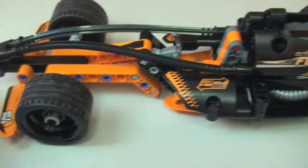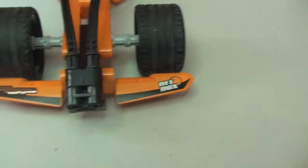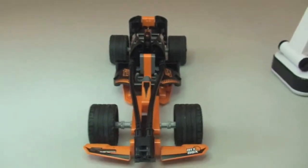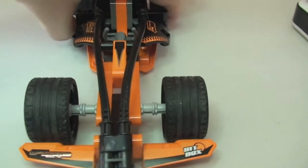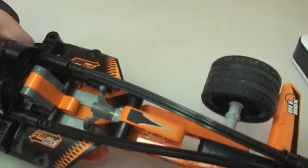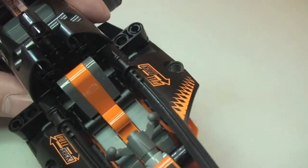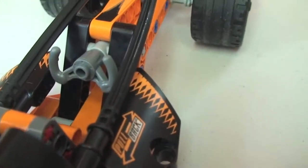Moving down to the front of the vehicle, there are stickers either side on the front. Spinning around, you can see the exact same sticker detail on the other side. In there you can see the actual seating area — there's our seat and obviously the steering wheel.